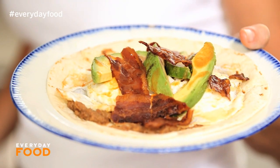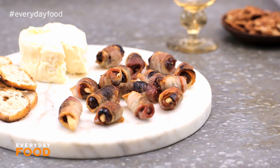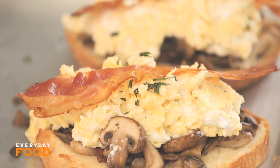You know I always say that bacon is one of my favorite food groups, right? I am not kidding, and I use it all the time. Check out some of my favorite bacon-based videos right here, right now.